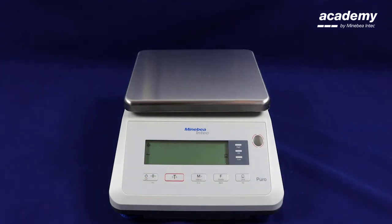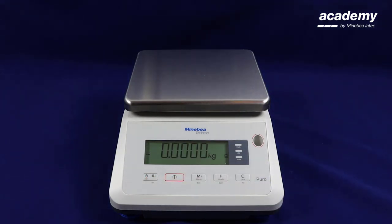You can use the zero key to return the scale to zero. Thank you for your attention.